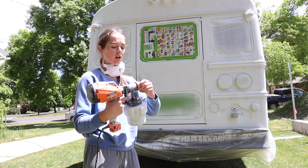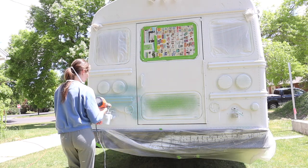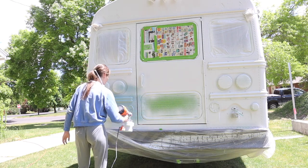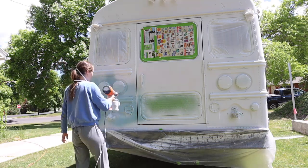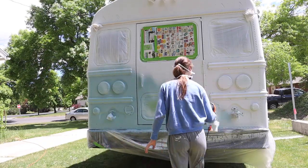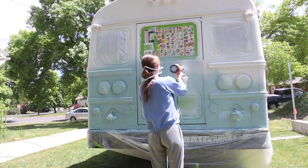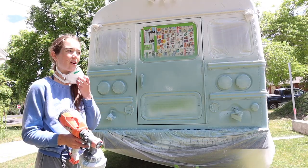I actually forgot how to put the gun back together — I don't think I did it right. Is it just me or is this going to look awesome?